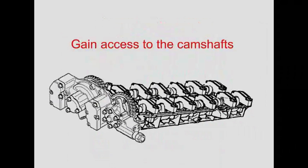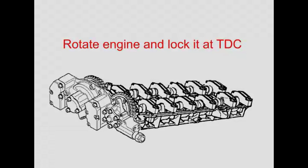To gain access to the camshafts, you need to remove the covers on top of the engine and the coil packs, and you also need to remove the fan and the fan cowling. Rotate the engine to top dead center and lock it using the crankshaft locking pin.